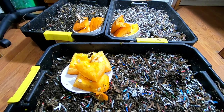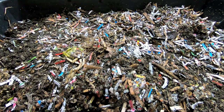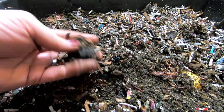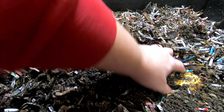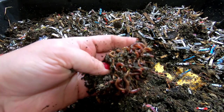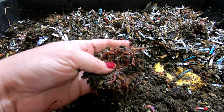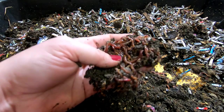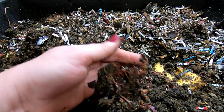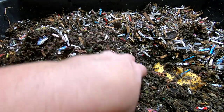Let me put you down and we can start digging around and having a look at them. Looking in on bin number one here, you can tell there's a lot of paper bedding in here. I have been feeding them pumpkin. You can see we do have a really good worm ball here. Anybody that has African Nightcrawlers will know that these are some very small African Nightcrawlers. I've made no attempts whatsoever to bulk them up back to their original size. Originally they were the size of regular number two pencils, easily.